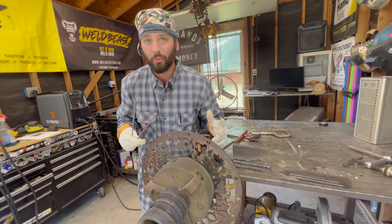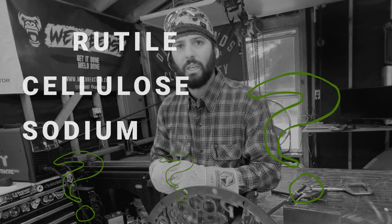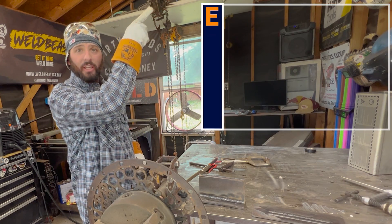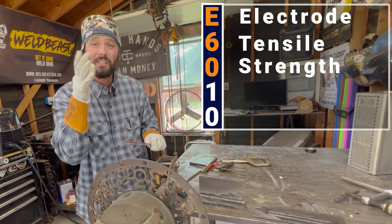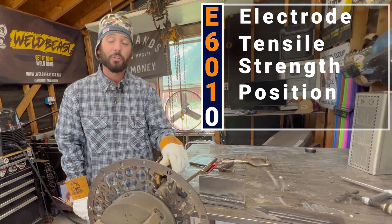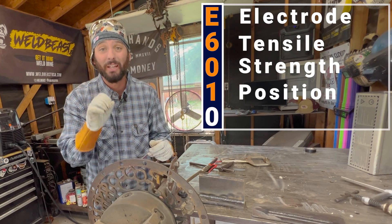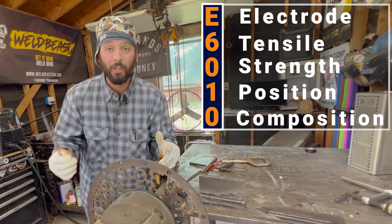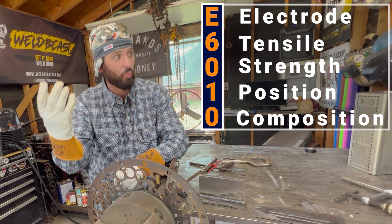Before we even get to talking about how to weld with the 6010 or 8010 or other cellulose type rods — rutile, cellulose, sodium — what does all that mean? Let's first break down the rod itself. We have the electrode — the E stands for electrode. We have 6010: the 60 being the tensile strength, 60,000 pounds per square inch of material. Then we have the 1, which means all-position welding electrode — flat, horizontal, vertical, up and down. And the last digit, the 1 and 0 together, gives us the polarity and some of the alloy compositions in the flux.